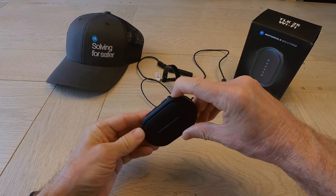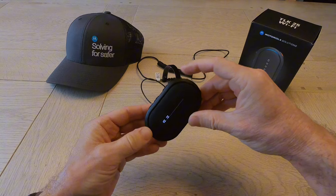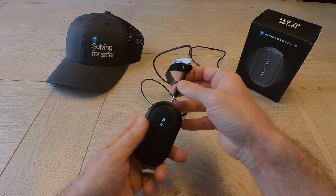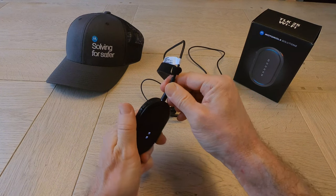Power it up — it vibrates and starts booting. Plugging in the headset.